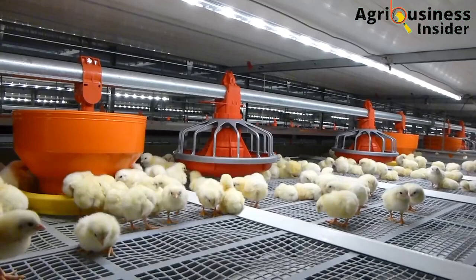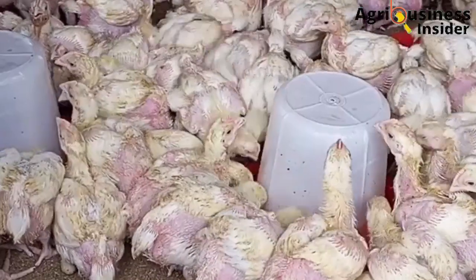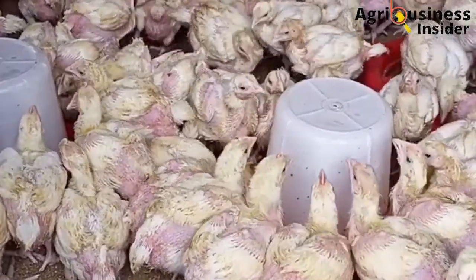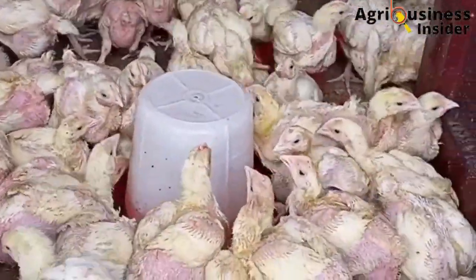Make sure that you hit the video on your screen right now so that you can be able to know the benefits of feeding aloe vera powder to your chicken.